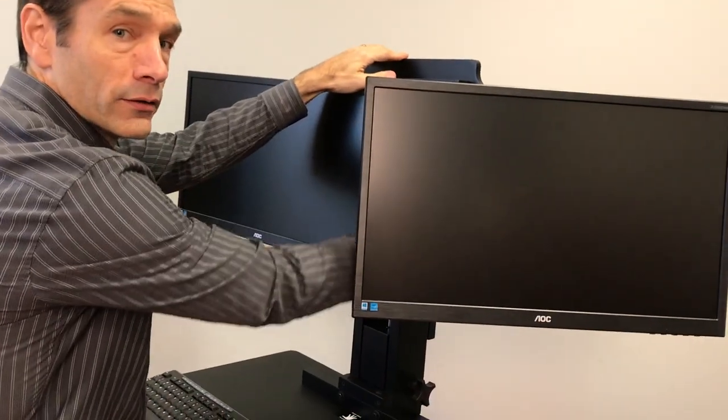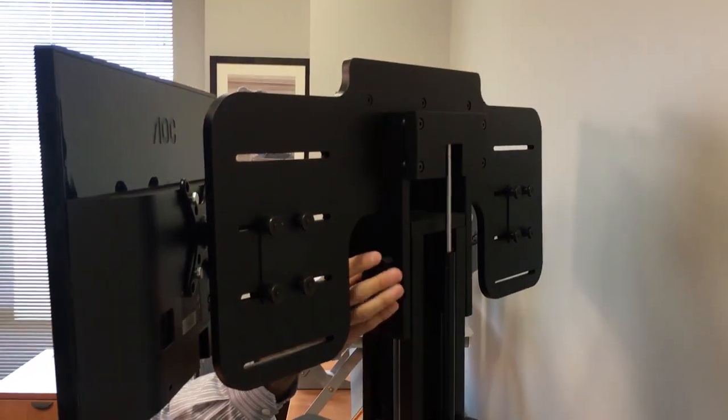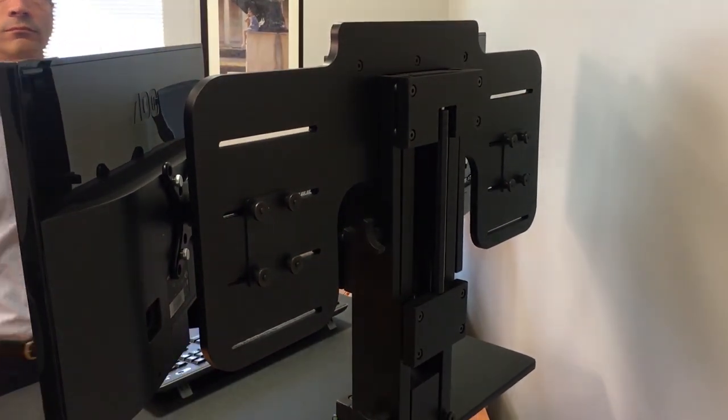If you want to raise or lower the monitor height in comparison to the desk, you turn the knob, loosen it, let it go, tighten it where you want it, and you're back in business.